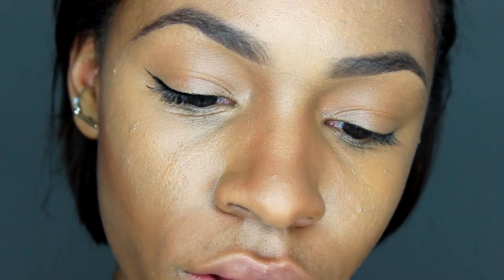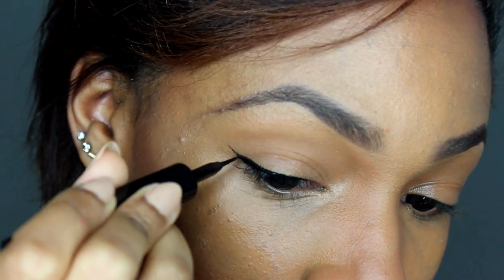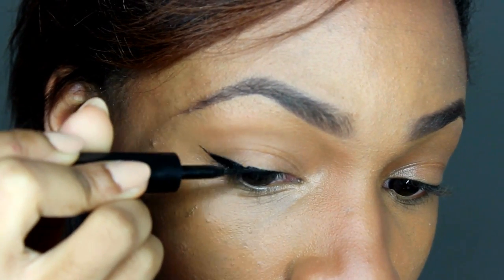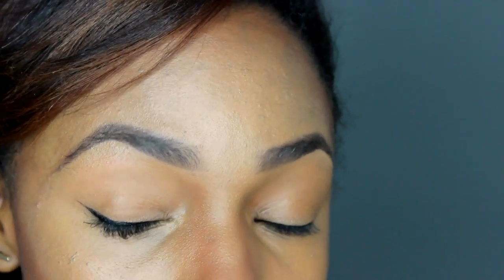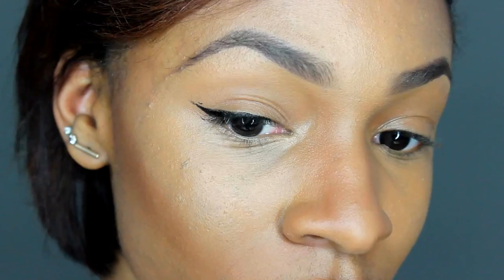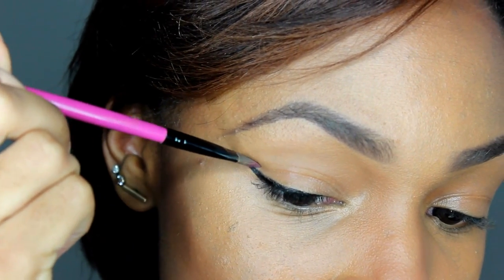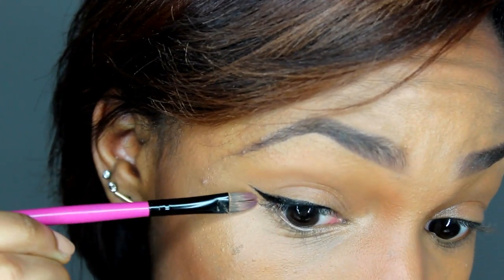This eyeliner is getting kind of dried out — that means I need to buy a new one. You want to make sure that the line is pretty straight. When you close your eye, you want the line to be straight, not curved. But if you mess up, it's okay — you can fix it. Get a concealer brush. Mine already has a little bit of concealer on it, I'm just going to clean it up. You can also clean it up underneath too.